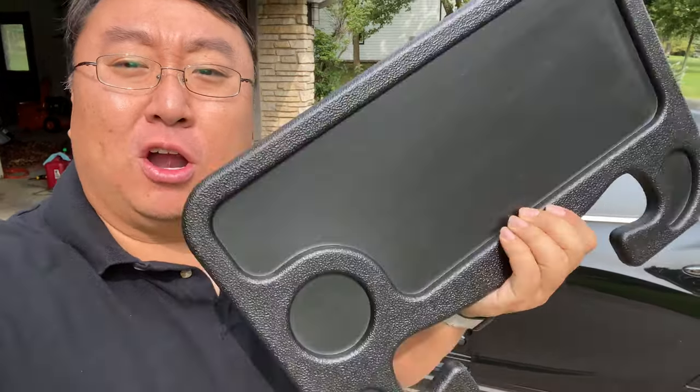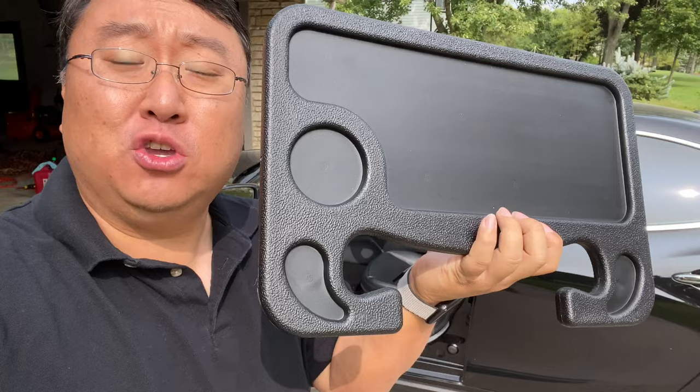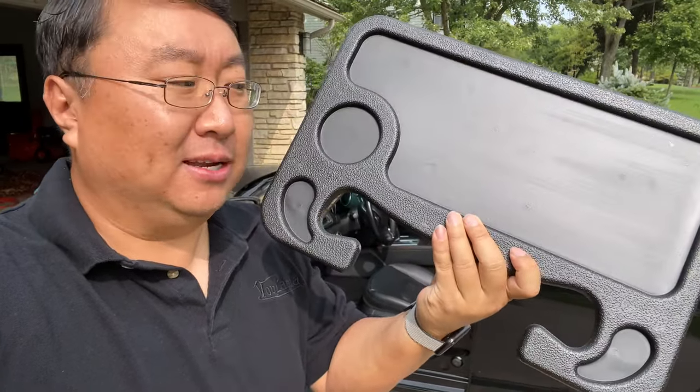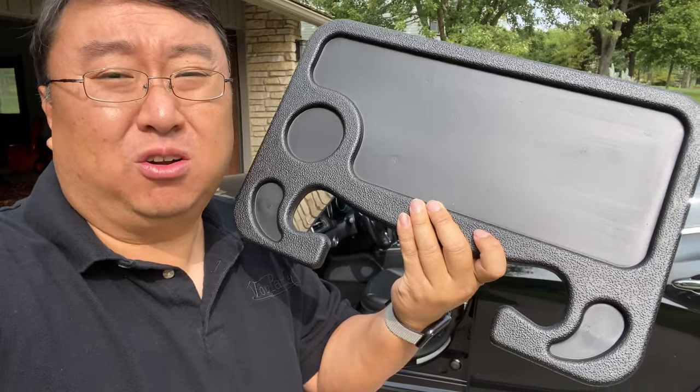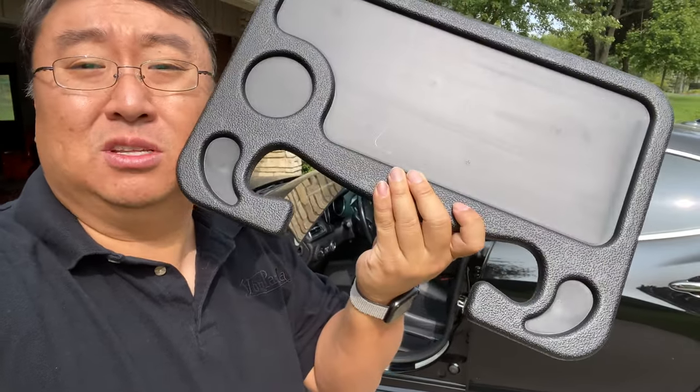If you want to eat or work in your car, you probably need this. What's happening Panda Nation? I'm Panda here. I'm out with my car and I just picked up this. It's a tray that attaches to your steering wheel to make you more productive or make your eating more convenient. A lot of restaurants are not open, so you got to do take out, and if you have to eat on the road and you're not at home and don't have a place to sit down, this might be your best friend.